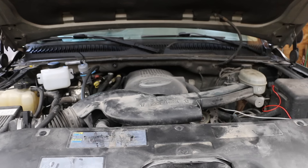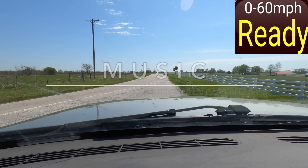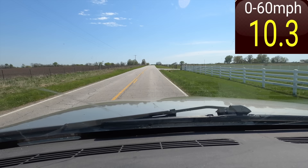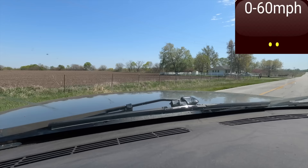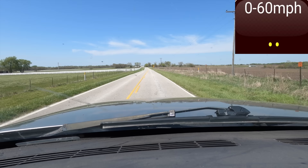I pulled the fuse on the HHO setup. Let's see how it performs on 87 octane going up a slight grade into a headwind. We got 10.3 seconds to get to 60 heading south. I'll turn around and see if we can do any better on the second attempt. We did slightly better at 9.6 seconds heading north.